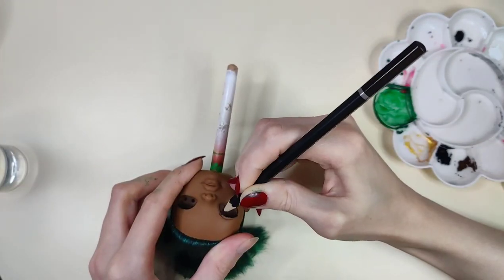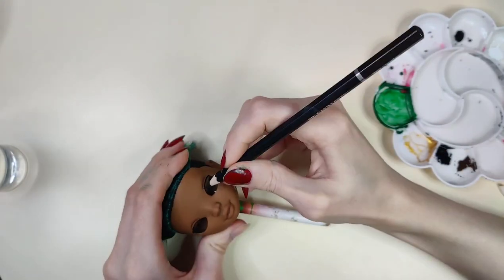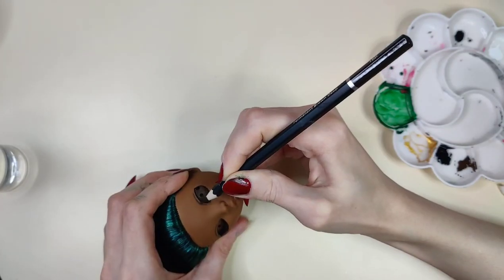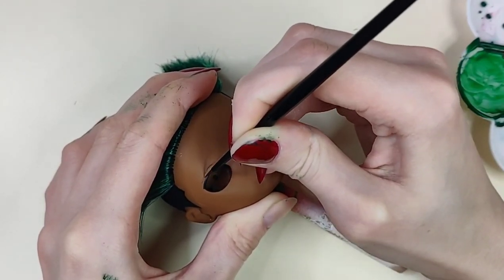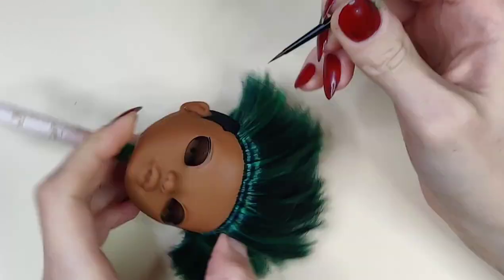I'm mapping out where I want his creases to be. I'm using a brown watercolor pencil, and what I assume to be a van dyke brown, and I'm just going over it in acrylic paint.